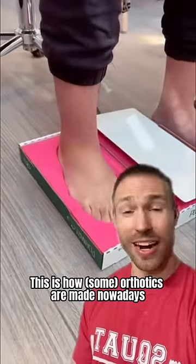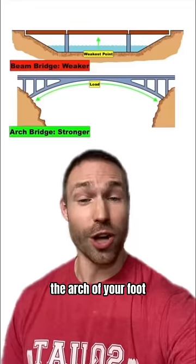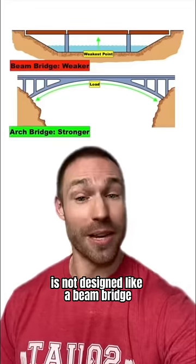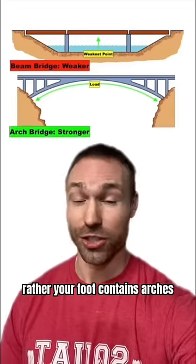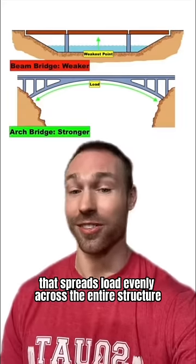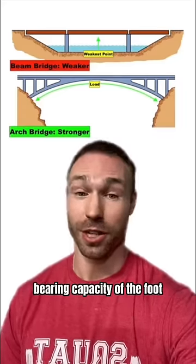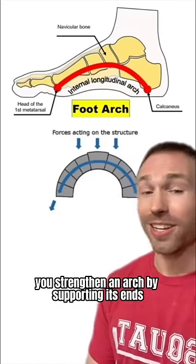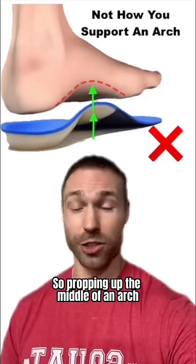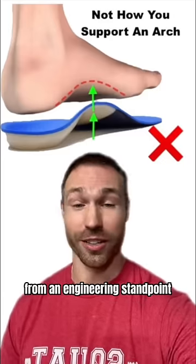This is how orthotics are made nowadays, but what if I told you this is not how you support the arch of your foot? Structurally, the arch of your foot is not designed like a beam bridge in which the middle is the weakest point. Rather, your foot contains arches that spread load evenly across the entire structure and allows for tremendous load-bearing capacity of the foot. From an engineering standpoint, you strengthen an arch by supporting its ends. So propping up the middle of an arch with an orthotic is not how you build the strength of an arch from an engineering standpoint.